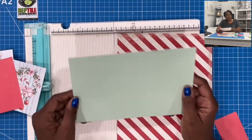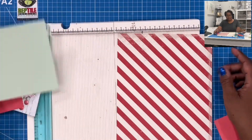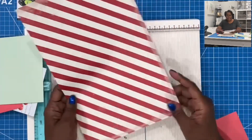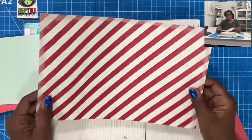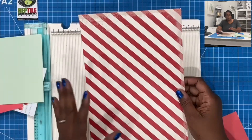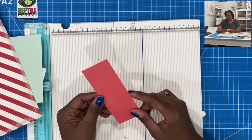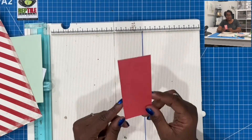Then I have my card base and this measures eight and a half by five and a half. Then I have just a standard piece of scrapbook paper, very lightweight, to make the envelope and this measures seven and three quarters by twelve. And then I have a border piece that measures two by five and a half.